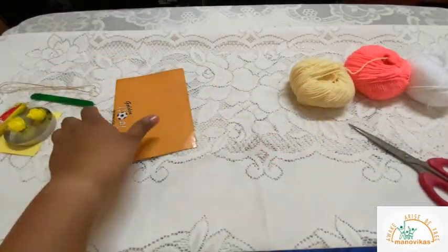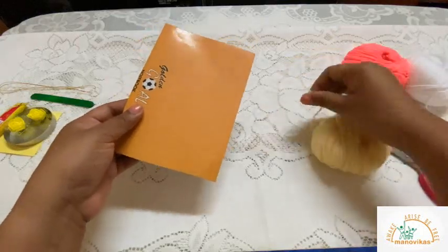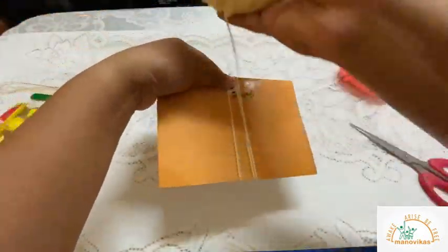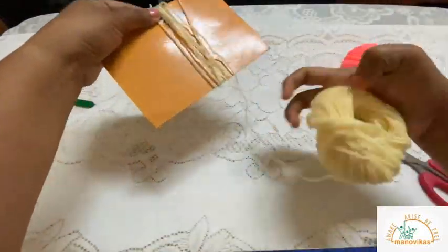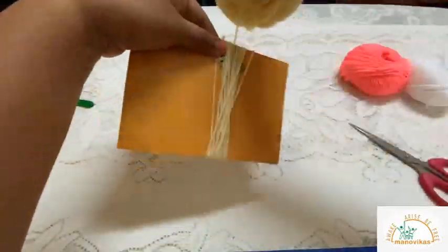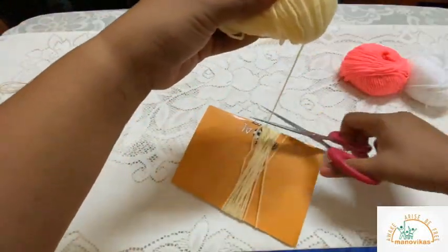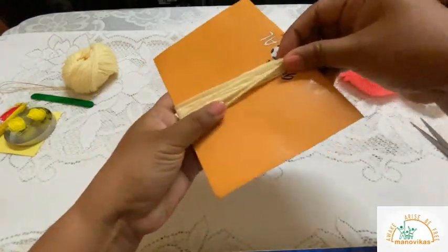To begin, take a cardboard and some wool, and wrap the wool around the cardboard about 20 times. Let's begin: one, two, three, four, five, six, seven, eight, nine, ten, eleven, twelve, thirteen, fourteen, fifteen, sixteen, seventeen, eighteen, nineteen, twenty.